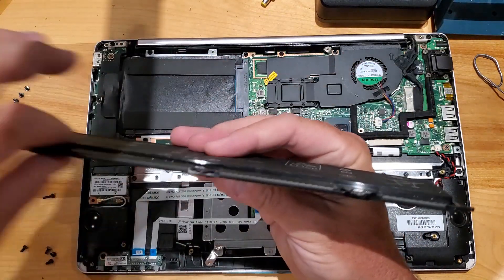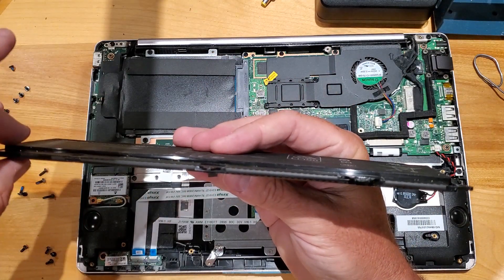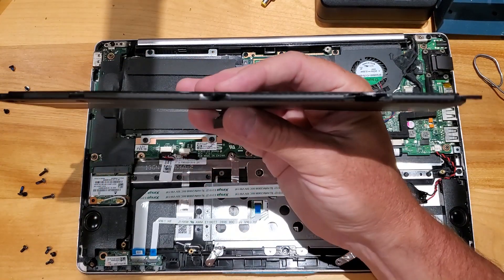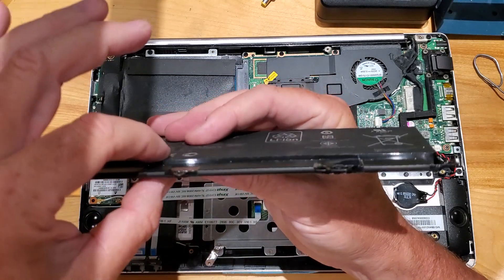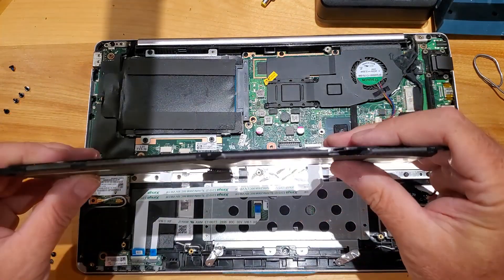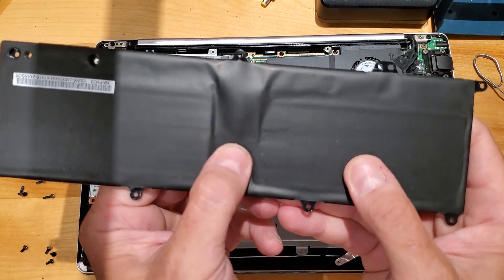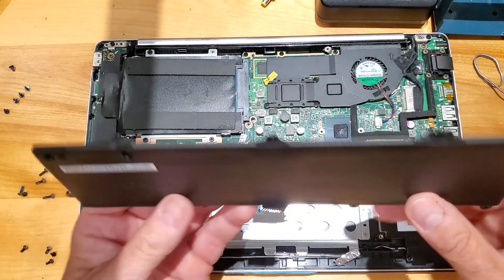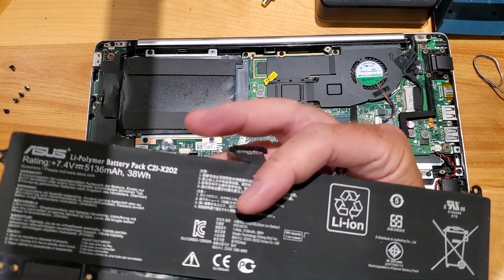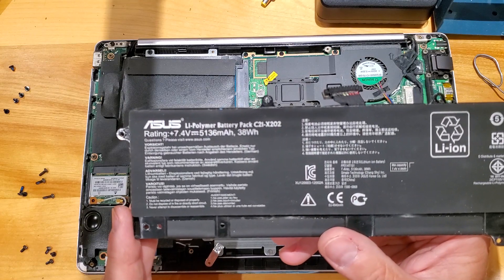If you notice your battery is fat — kind of an inconsistent thickness all the way through — if it's swollen in the middle or something, that's a good indication that the battery is faulty or defective. Typically a lot of these flat packs will swell up. It looks like this one consists of two flat packs — you can see when I flex it there's a bend in the middle, so there's probably a joint there. Some swelling is a good indication that these flat packs are failing, but this one is still flat so it's probably not too bad.